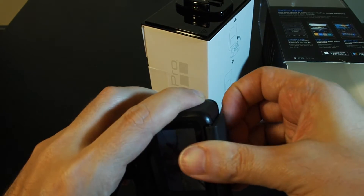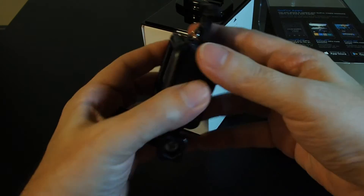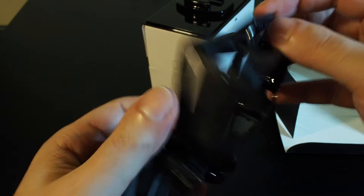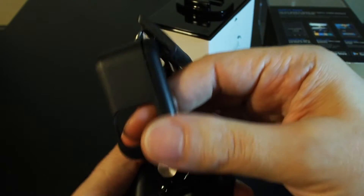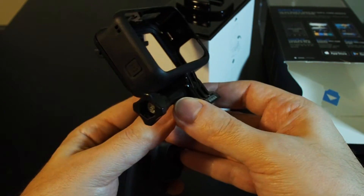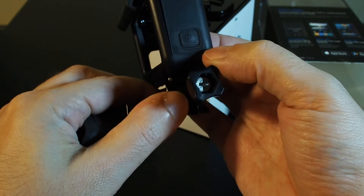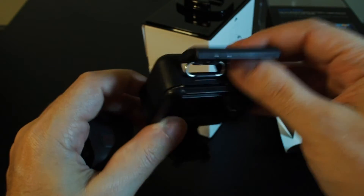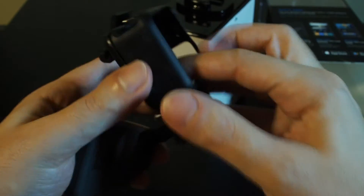Despite being waterproof without the case, it still comes with a protective case. This is the protective case, which is no longer waterproof, but still provides basically the connection to the mounting — same as the old version. We also have access to the buttons inside and out. Still important, but not quite as critical as the old version.